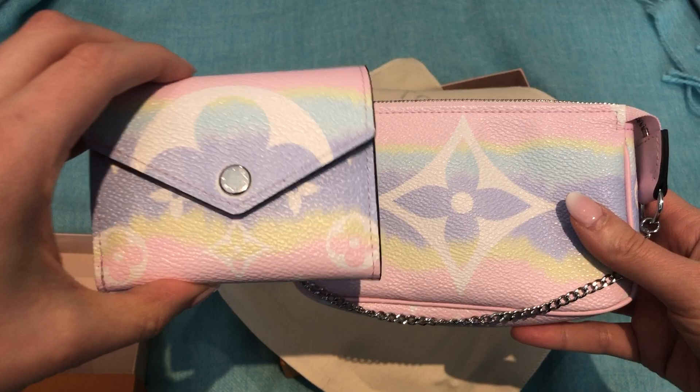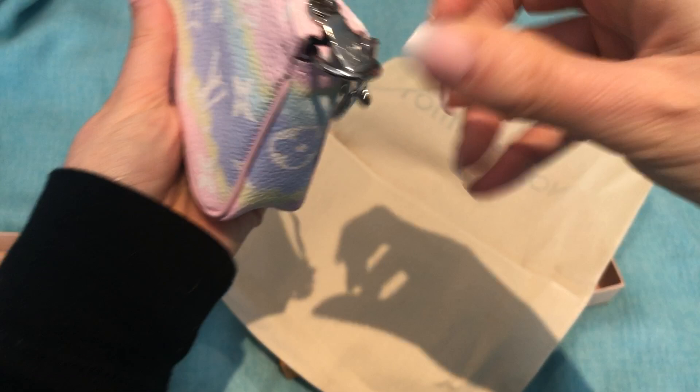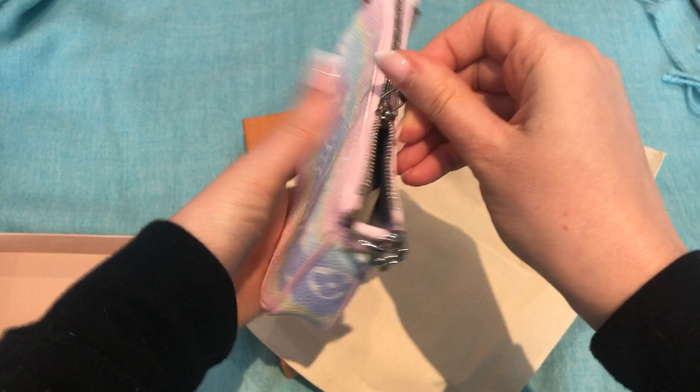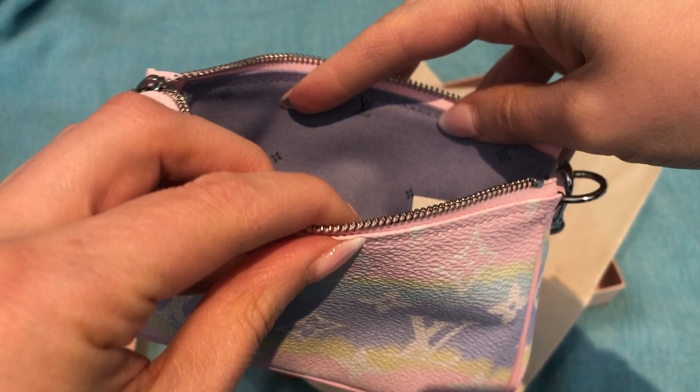It is super cute. I love how it has the giant monogram — I love the giant monogram. And it's got silver hardware. Let's see where this one was made — it was made in France. It is definitely a different look with the silver hardware. And I really liked the interior — it's really cute, it's got the little flowers.